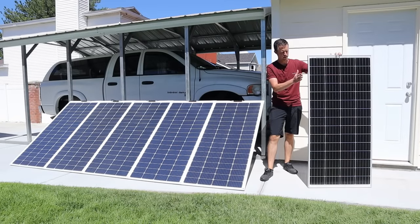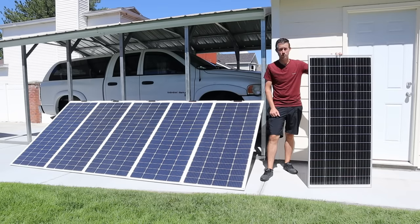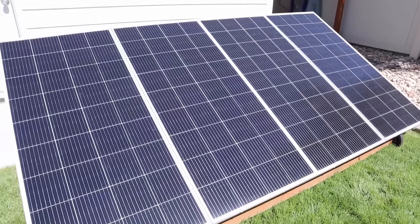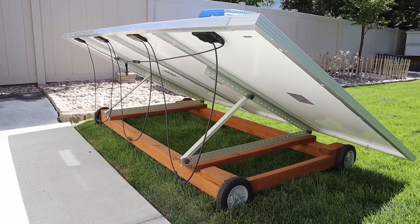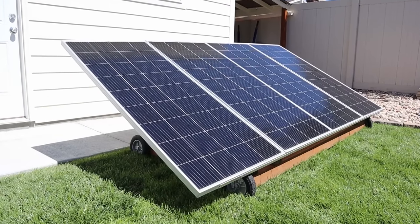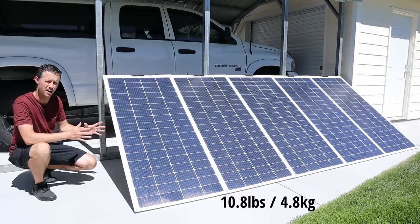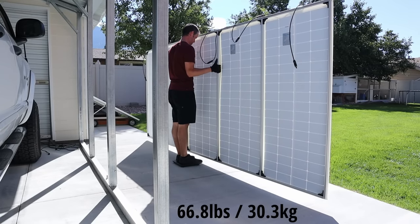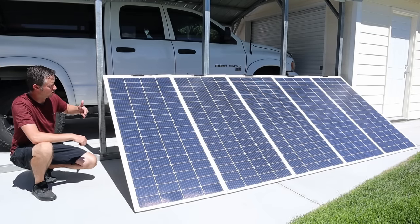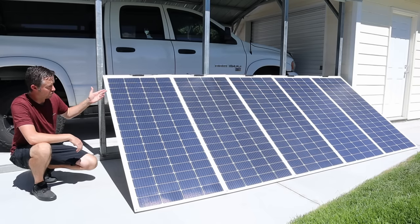When you take a glass rigid panel and compare it to the flexible panels, the average weight for a 200 watt rigid panel is around 26 pounds, so when you add a bunch together it can be a struggle to move them around. I built a 720 watt portable array previously using glass rigid panels — it worked well but it's heavy and takes up a lot of space. Each Renogy 200 watt flexible panel comes in at 10 pounds, so this entire assembled array with the extruded aluminum frame only weighs 66.8 pounds. A comparable glass rigid panel setup would weigh over 130 pounds, and that's not even including a frame.